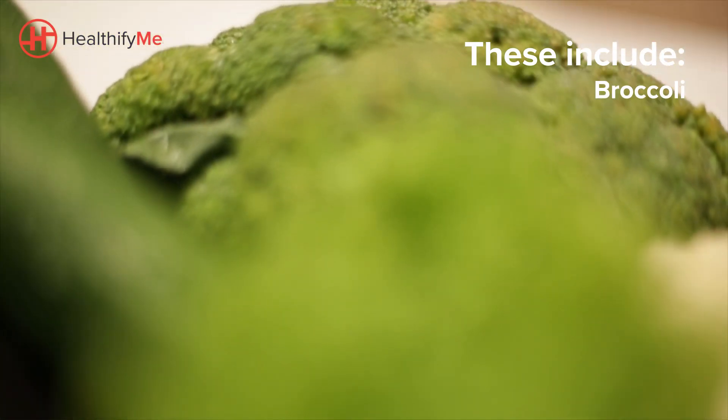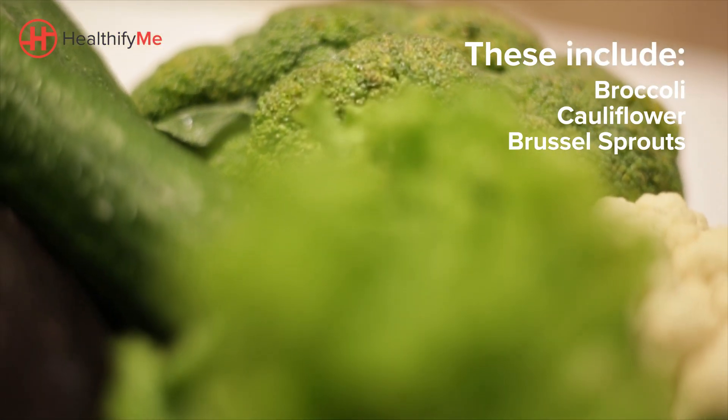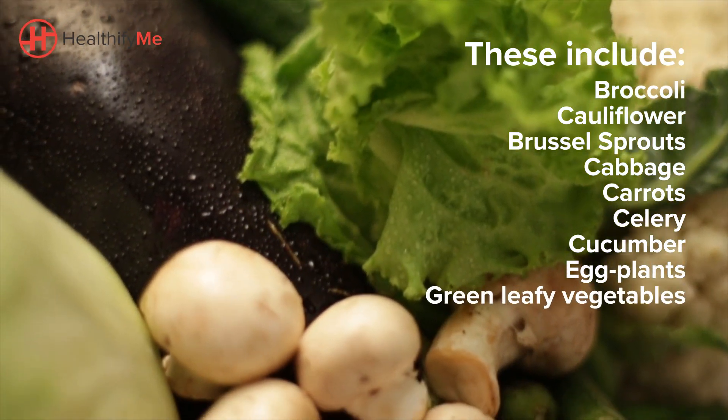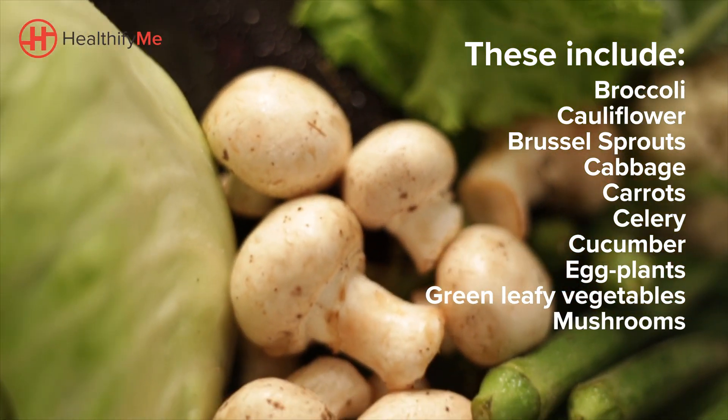These include broccoli, cauliflower, Brussels sprouts, cabbage, carrots, celery, cucumber, eggplant, green leafy vegetables, mushrooms, okra, and more.